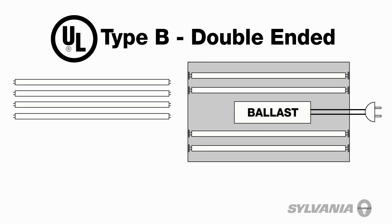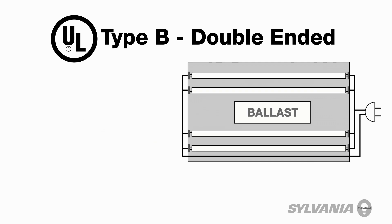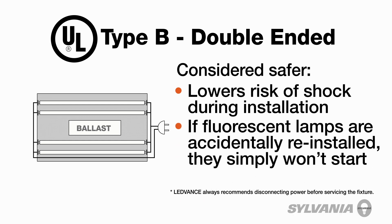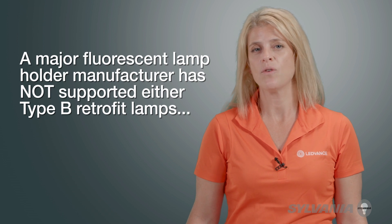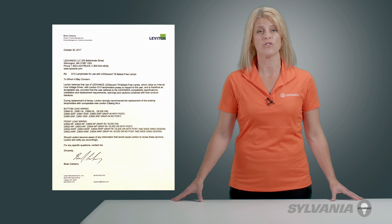Double-ended retrofit lamps bypass the ballast, but the fixture is rewired to have the neutral at one end of the lamp and the line at the other, hence the term double-ended. This is considered a safer design as it lowers the risk of shock during installation, and if fluorescent lamps are accidentally reinstalled, they simply won't start. Due to the potential safety risk during installation and electrical stress on the sockets, a major fluorescent lamp holder manufacturer had not supported either version of Type-B retrofit lamps — until now. Sylvania Leadlessent double-ended retrofit lamps are approved by one of the largest socket manufacturers for use on their fluorescent lamp holders.